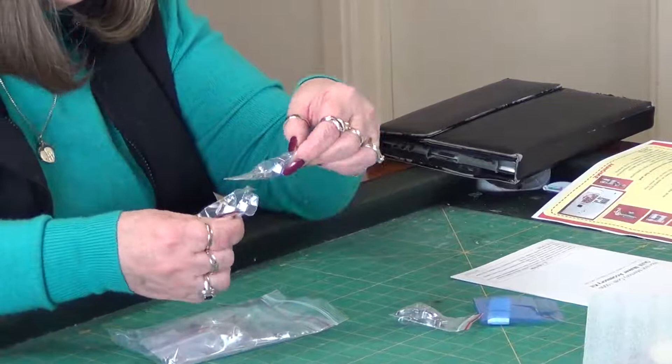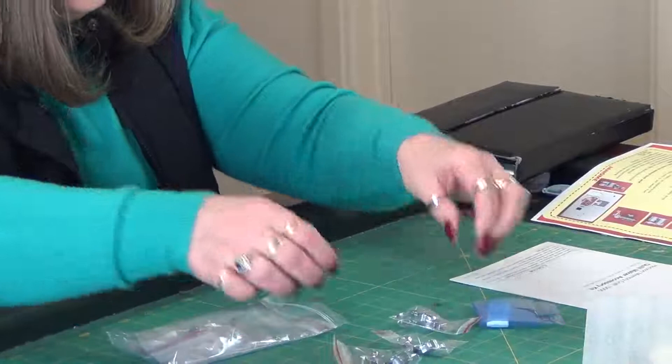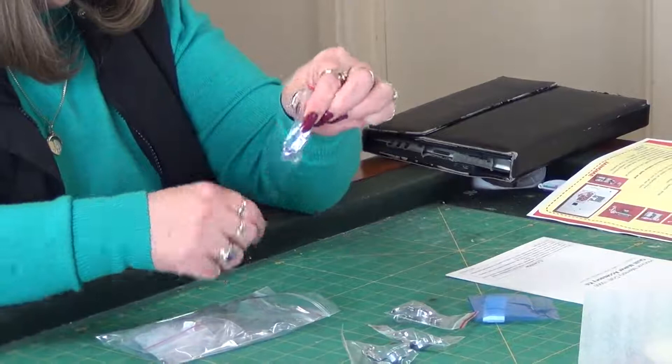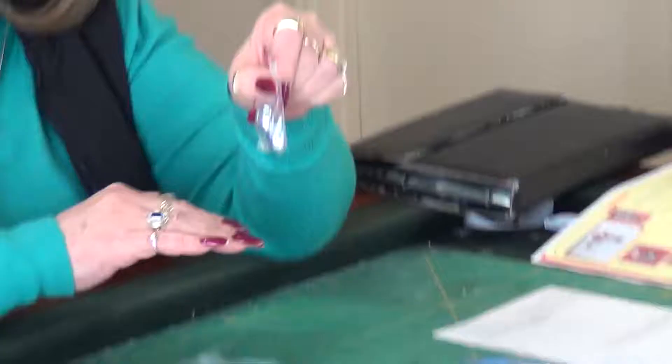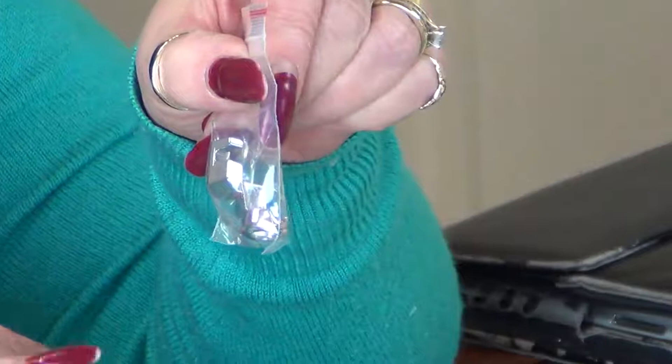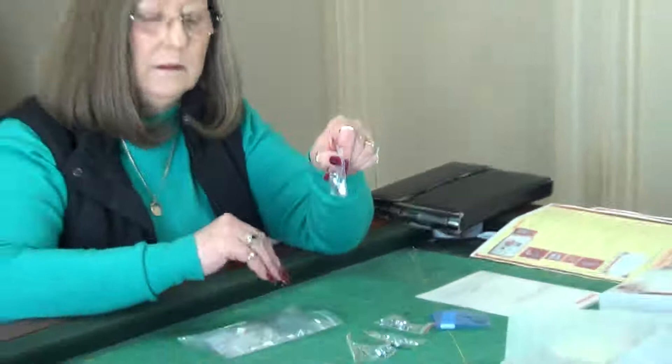Interestingly, it looks like someone got two P feet. This is the quilting foot — this one is QR. This is the foot you would use to do ruler work, and it's much deeper on the side because you're going to butt it up against a quilting ruler. The rulers are the same thickness as this foot, so you don't accidentally go over.